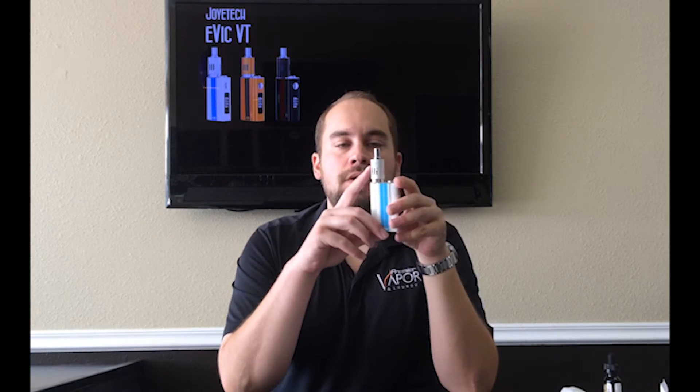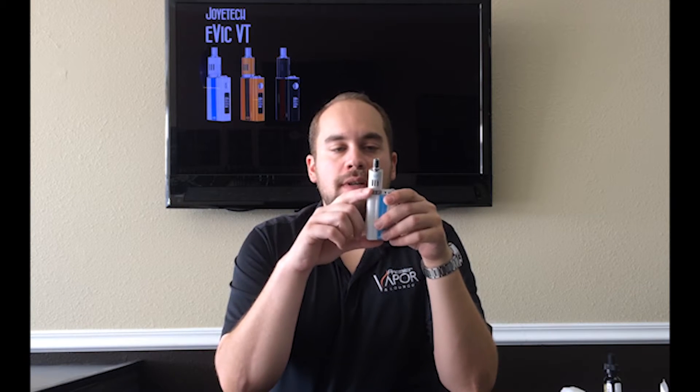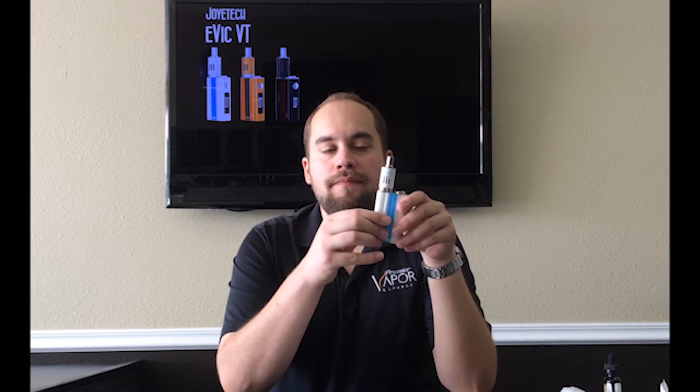Hey guys, Josh here. I've got another review for you and today we're taking a look at the Joytech Evic VT. We're looking at the full kit today, which includes the matching Ego One Mega Clearomizer. The color I've got here is the dazzling white. You've also got two other color options: the cool black and the racing yellow.